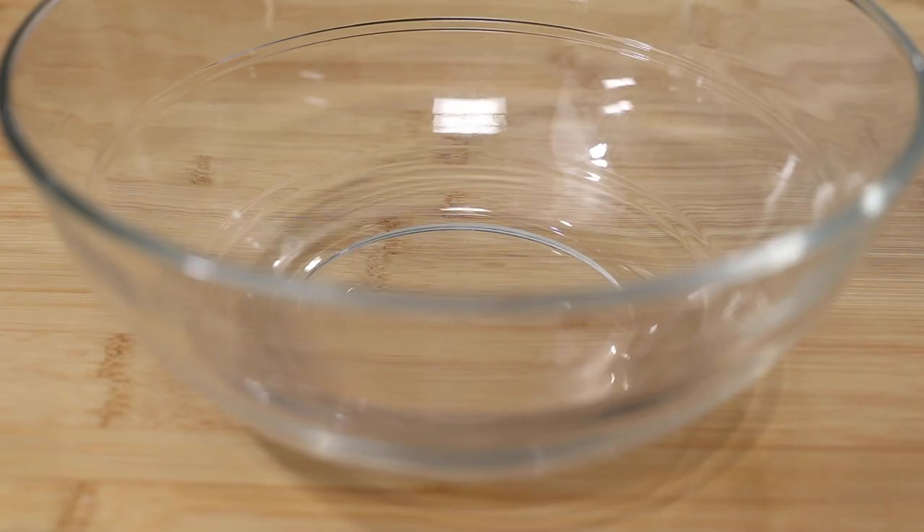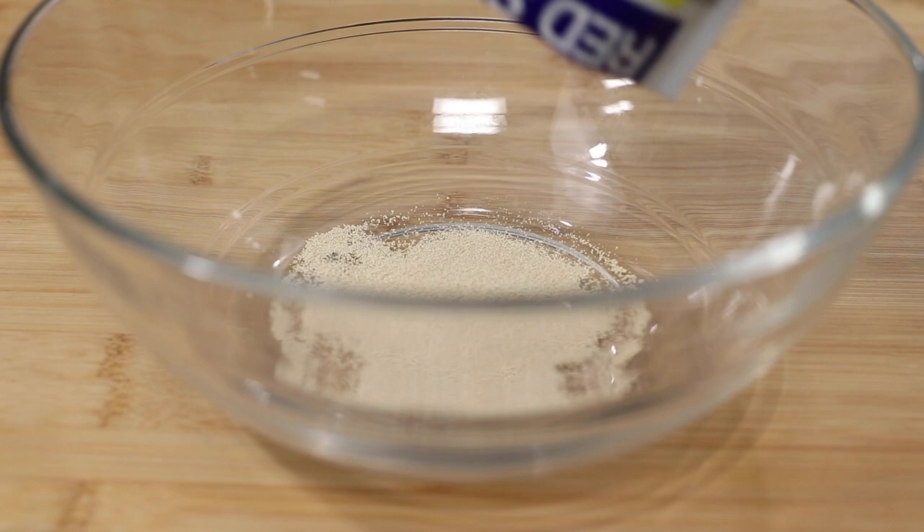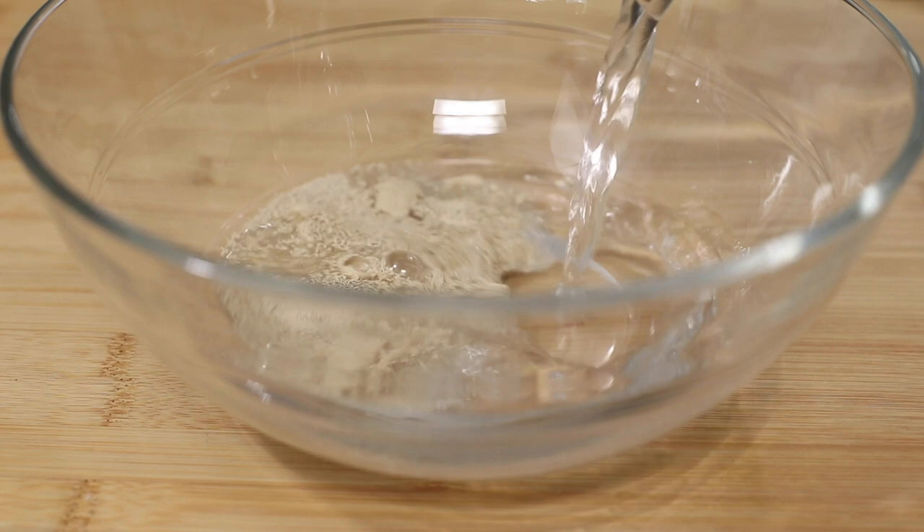After that, you're going to make some more yeast. Mix a packet of instant yeast with some warm water and some sugar, and let that sit for a couple minutes until it gets foamy.